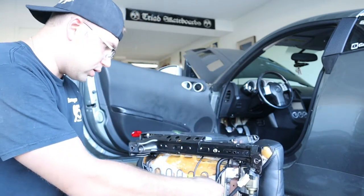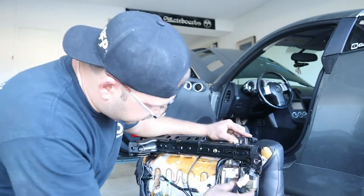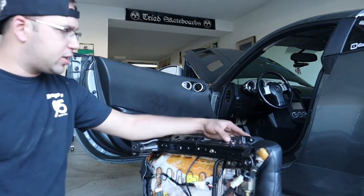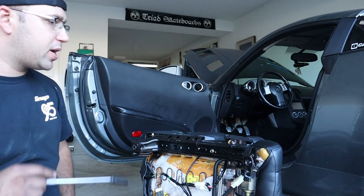I'm gonna go find some hardware for this right now so we can secure it, then I'm gonna vacuum the inside under the seat and put this back in.